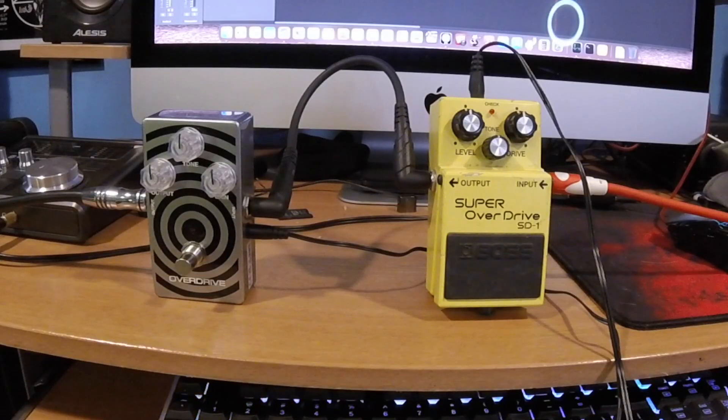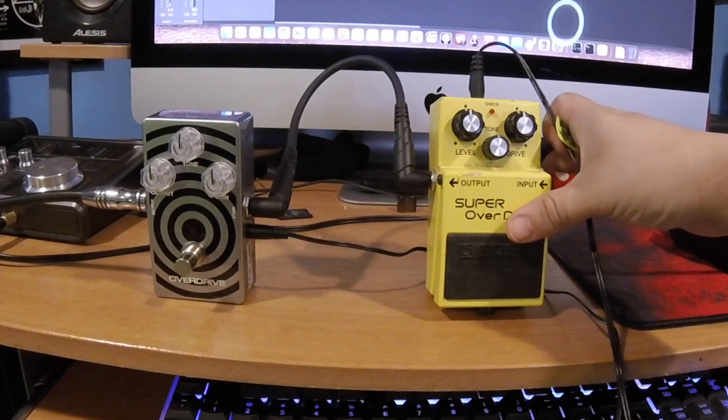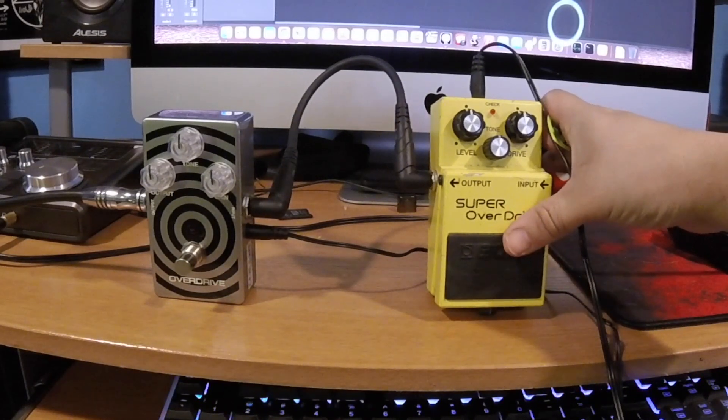Alright, now we're going to start engaging the pedals. We're going to start with the Super Overdrive SD-1 first, and as you guys can see, the settings are on the middle.